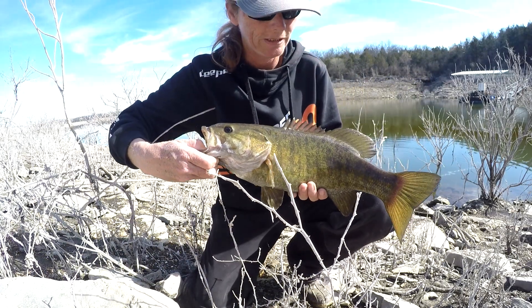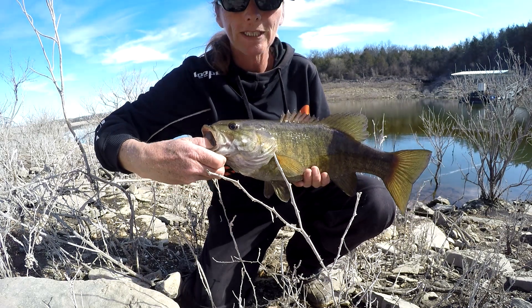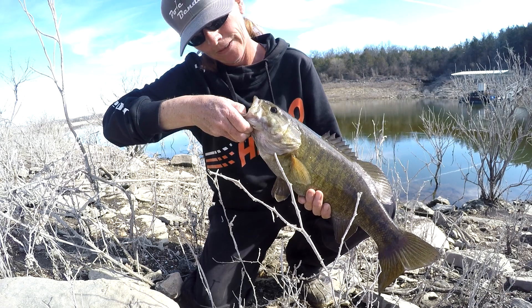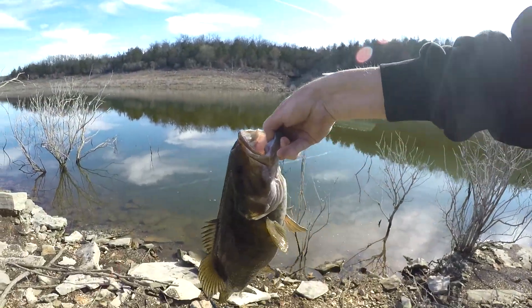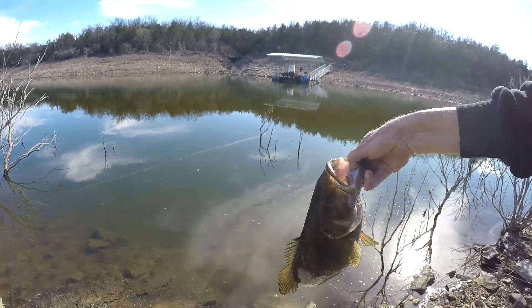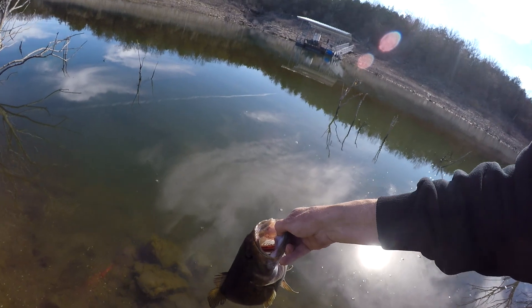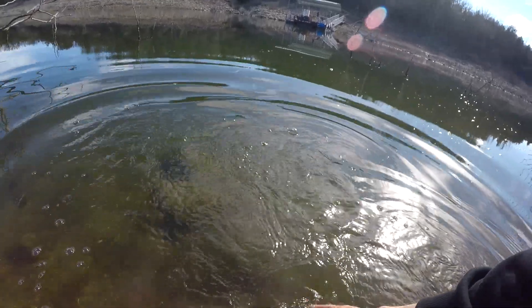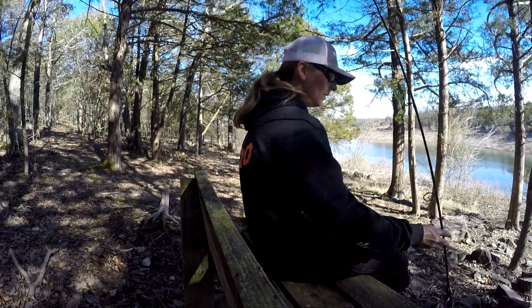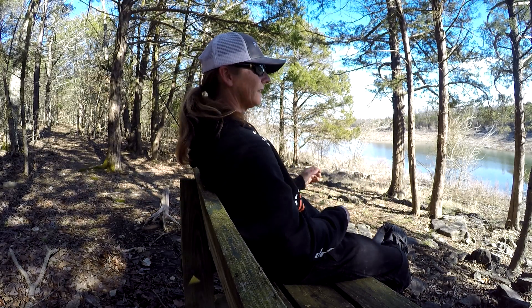Let's go! Look at that - it's a piglet smallmouth, look at that sucker! I think that's the one I had on earlier, just pulling drag like crazy. A little piglet!